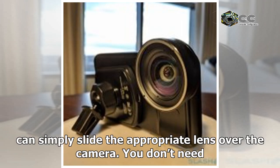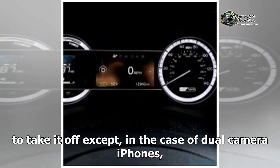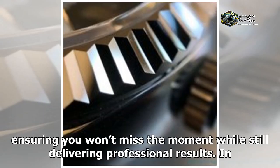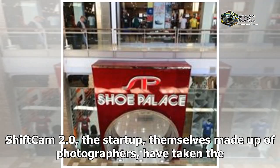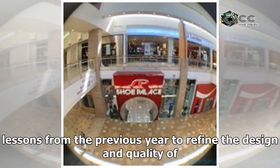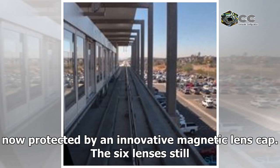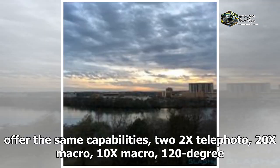You can simply slide the appropriate lens over the camera. You don't need to take it off, except in the case of dual camera iPhones, to line the other row of lenses to the camera you want. With ShiftCam, the lenses are just a few snaps and slides away, ensuring you won't miss the moment while still delivering professional results. In ShiftCam 2.0, the startup — made up of photographers — has refined the design, increasing lens diameters for better stability.